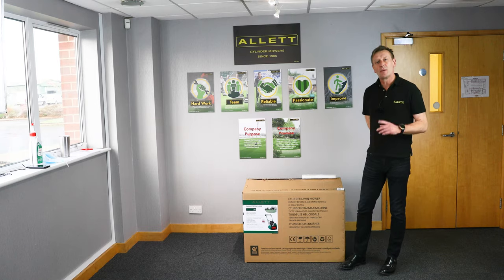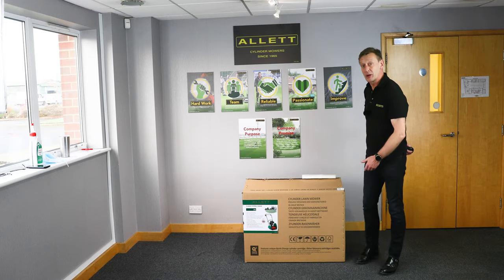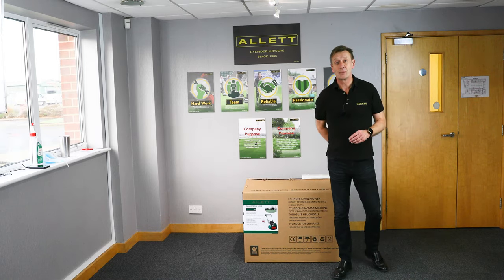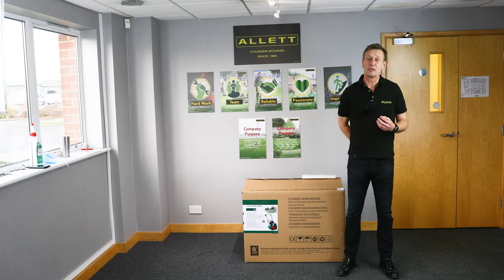When your mower arrives, before accepting delivery please make sure that there is no obvious damage to the outside of the carton. If there is, please make the driver wait, open up the carton, and have a look inside to be sure that there is no transit damage to your mower. Please don't sign for or accept delivery if you're not certain that your mower has arrived in good condition.